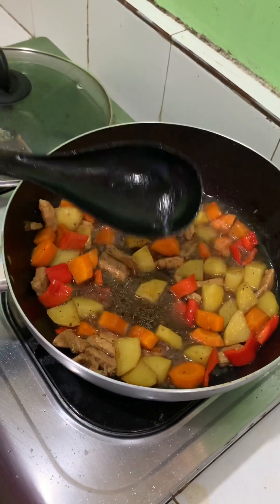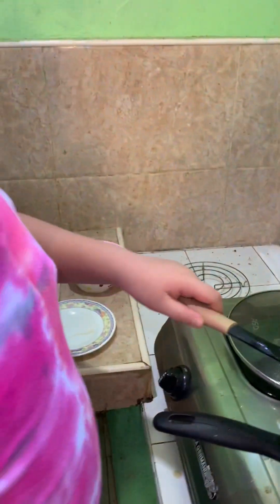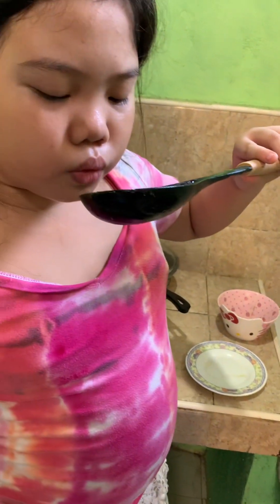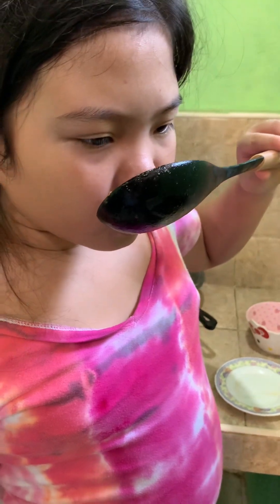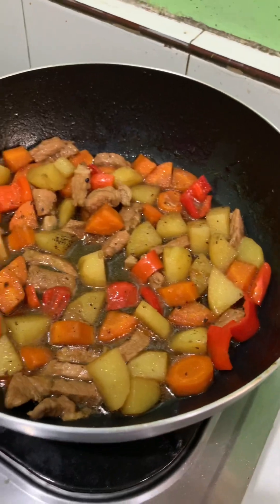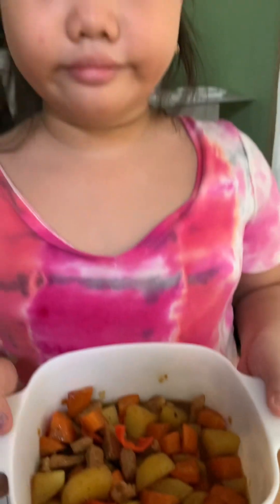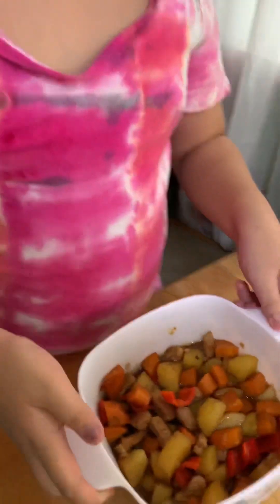Now it's time to taste test it. Now you may turn off the fire. Our pork menudo is now ready to be served. Enjoy, guys. There it is, guys. It's ready to eat.